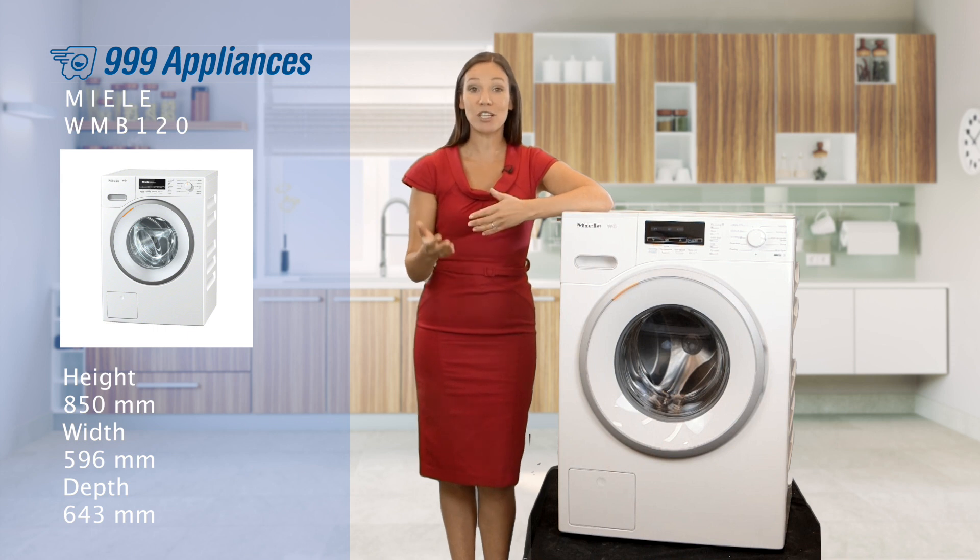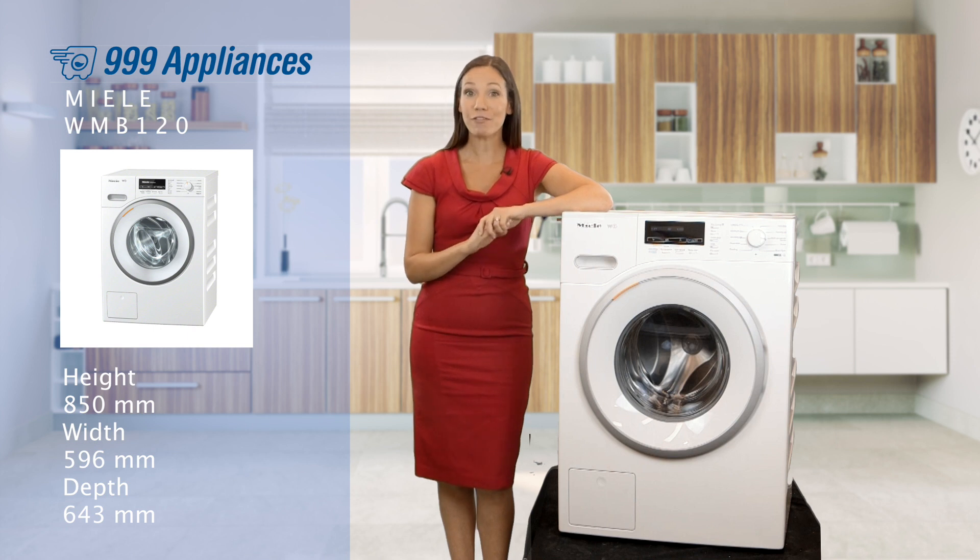There are capsules for woolens, silks, down pillows, sportswear and outerwear. There are also fabric conditioners. You really can tailor this machine for your fabrics.